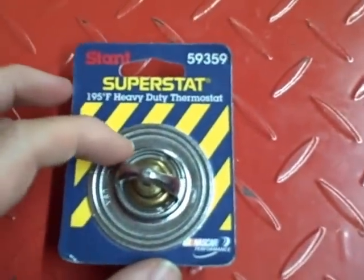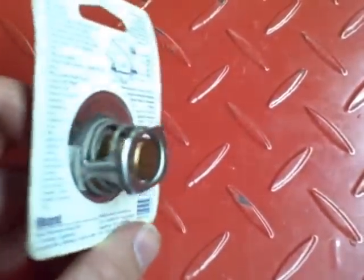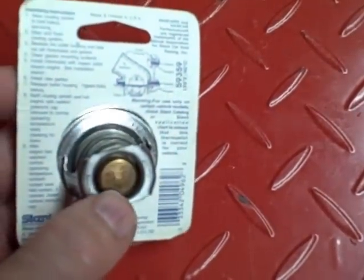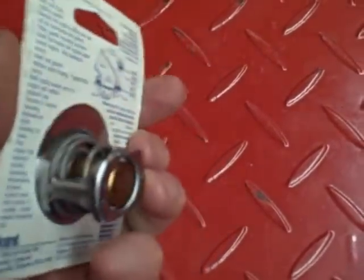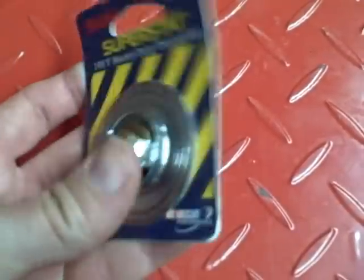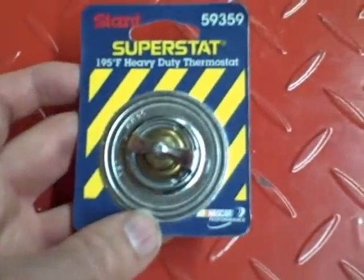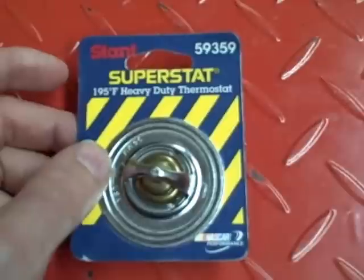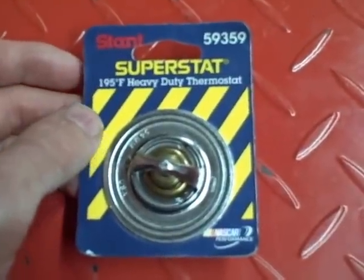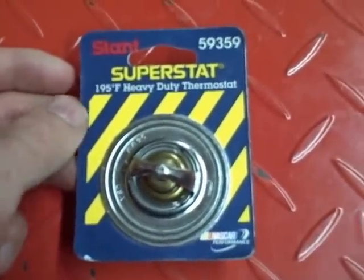A thermostat is basically just a valve that's either opened or closed, and what determines whether it's opened or closed is the temperature of the coolant in a water-cooled engine. Thermostats are used in all water-cooled engines — it doesn't matter if it's a motorcycle, a forklift, or your car. They're all designed differently and designed to open at different temperatures, so you should always check your manual to make sure you're getting the correct thermostat.